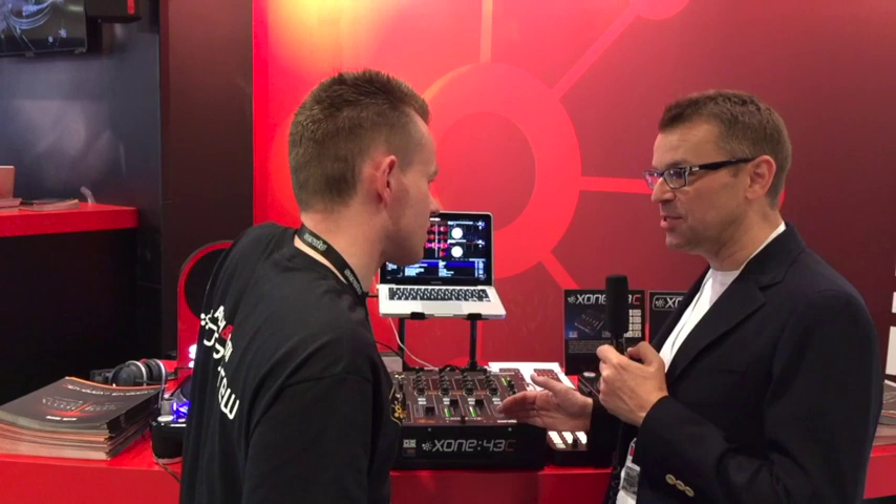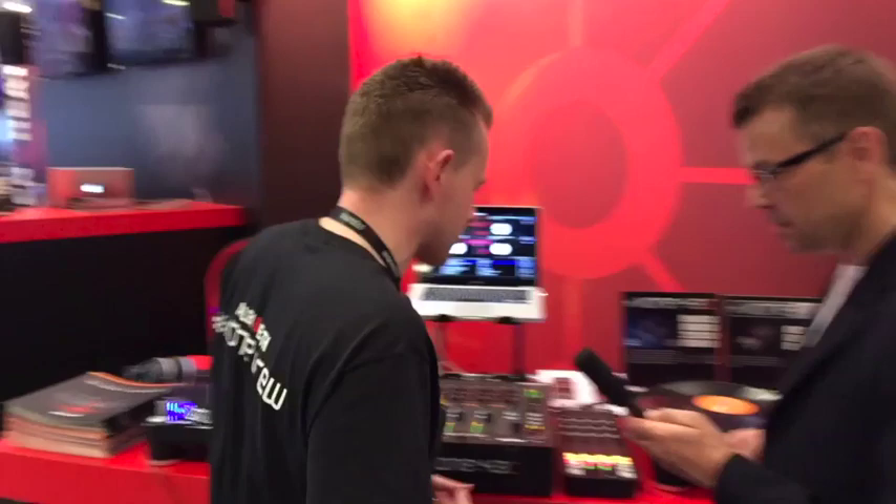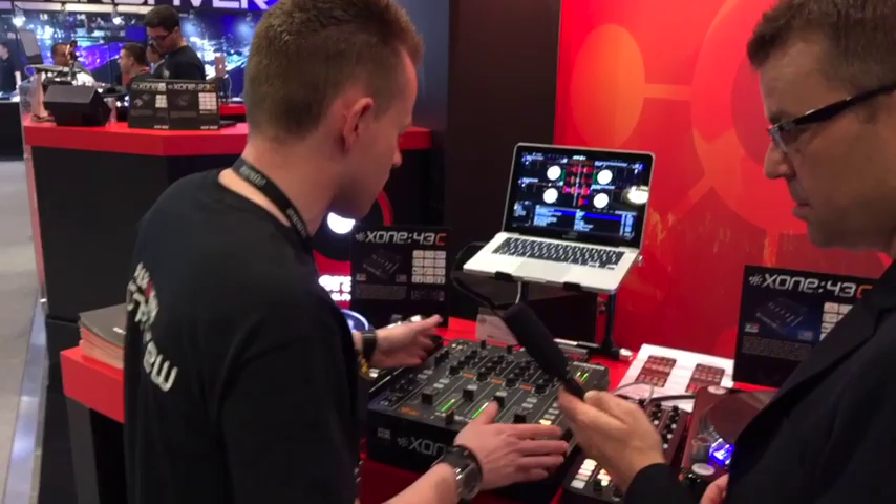We've managed to grab you early on to have a little talk about it. So here it is, tell us more. I'm really proud to continue our collaboration after the NAMM announcement for the DB mixers with Serato. What we have in essence here is an affordable, simple four-channel mixer ready to rock with Serato, via the Club Kit.